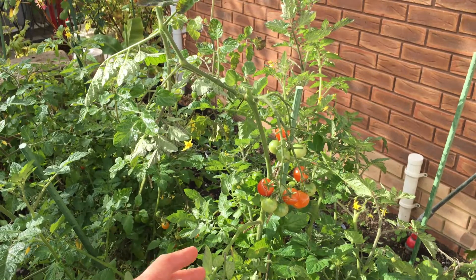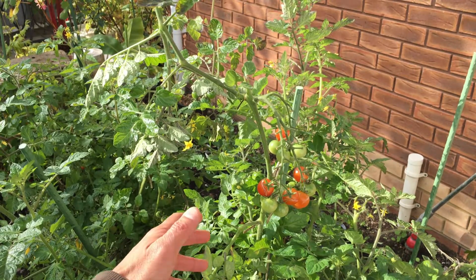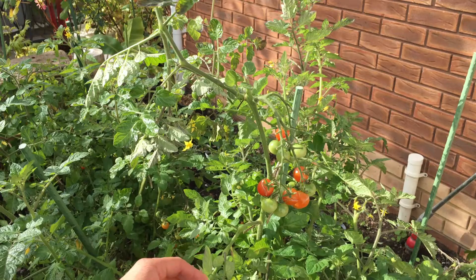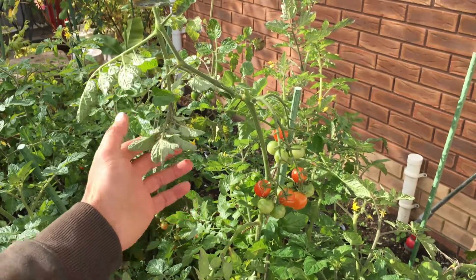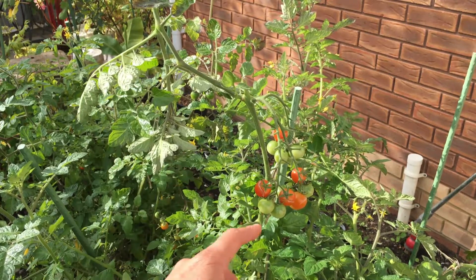Here we are at the tomato border. We're in the middle of October here in the UK and we're still getting some tomatoes. The way I grow these on every year is I simply take a cutting from the mother plant, and I'm going to show you how to do that now.